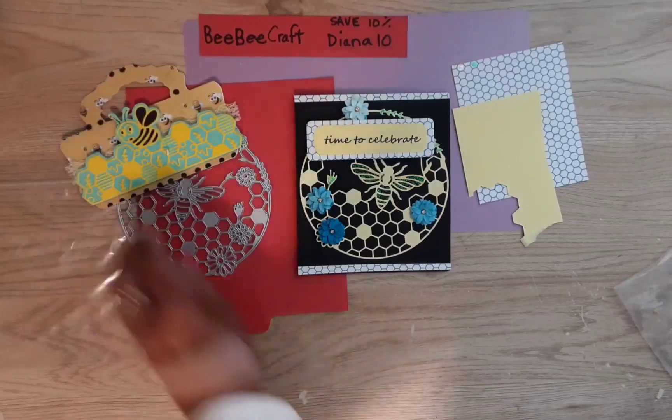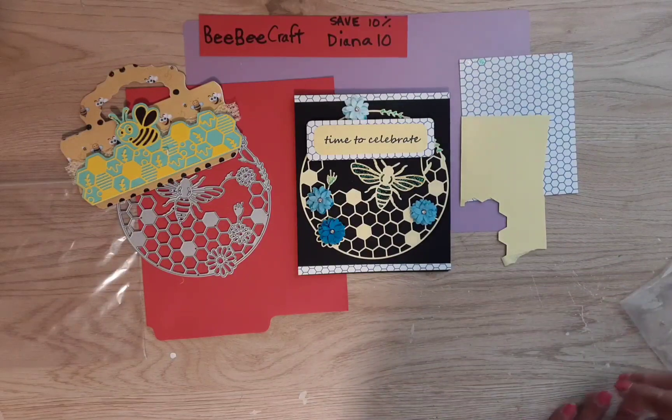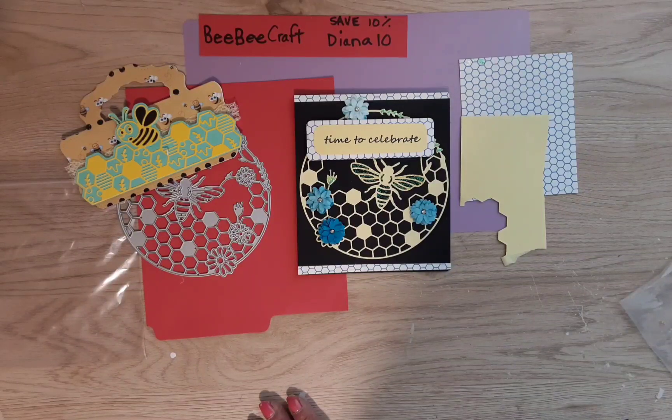Don't forget the dies come in a set of four — all the links will be in the description box. Thank you so much for watching. If you wouldn't mind hitting the thumbs up on your way out, I'd really appreciate it — thank you guys so much.